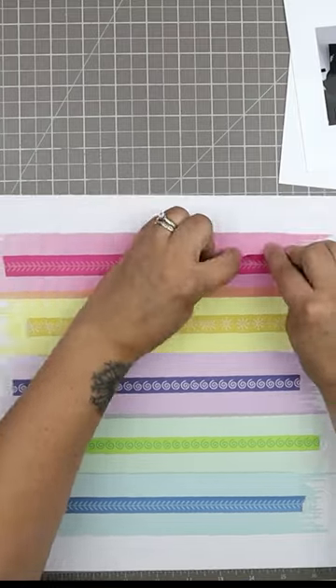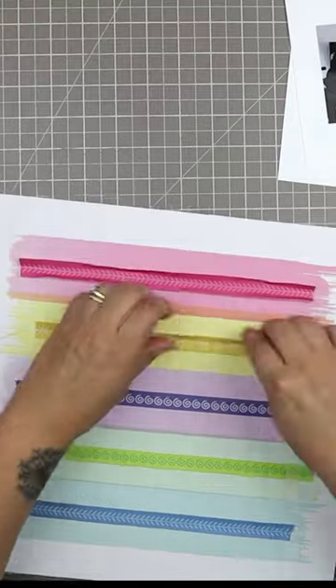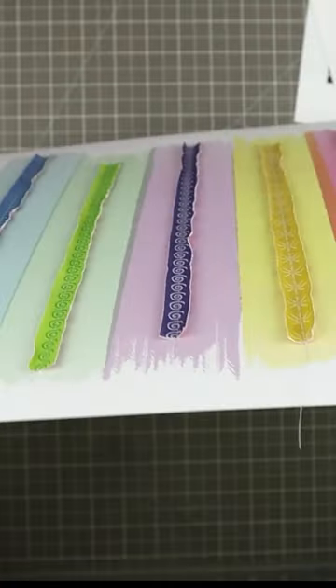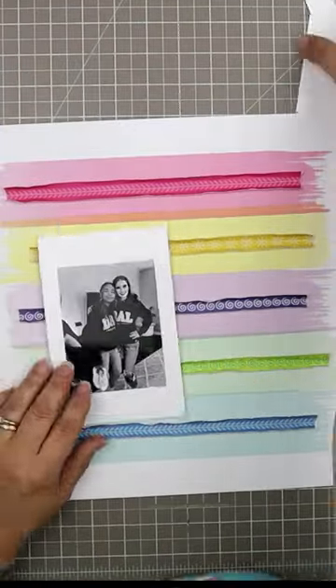I'm sewing through adhesive here, so I'm using a dedicated paper crafting machine. The Gnome Sew Mini or New Home model is hard to find these days, but if you find one, snag it because it's a workhorse and easy to move around a craft room.